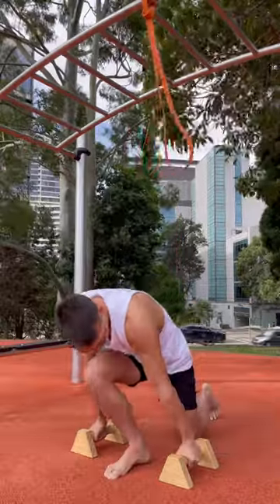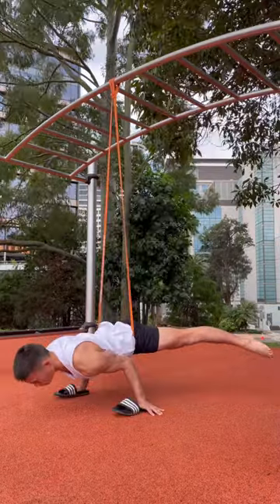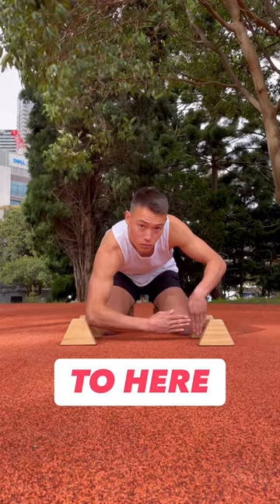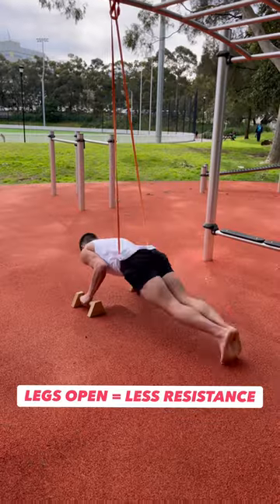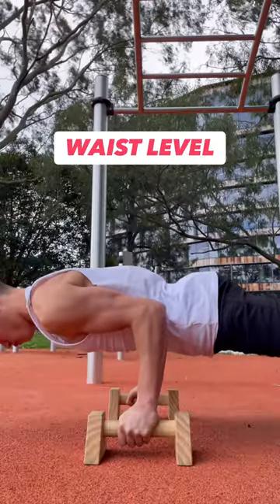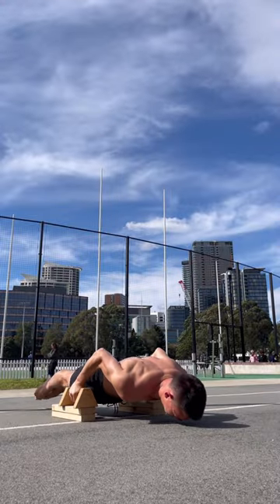If your wrists are untrained, parallettes are a great option, but there are several alternatives if you don't have a pair. Good spacing can range anywhere from here to here, and if you're not constricted by a doorway, open your legs to decrease the difficulty. Make sure your elbows are tucked in and stay at waist level — allowing your body to sink lower will make it harder.